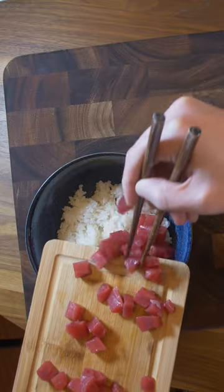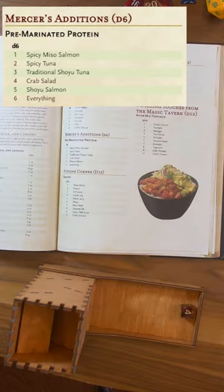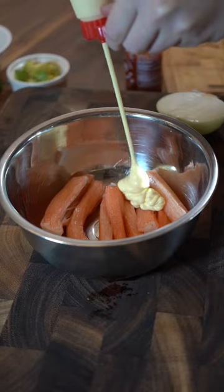Chop it into bite size. Mercer's, number 4: Crab Salad. It's creamy, a little bit spicy, and it's a perfect addition here.